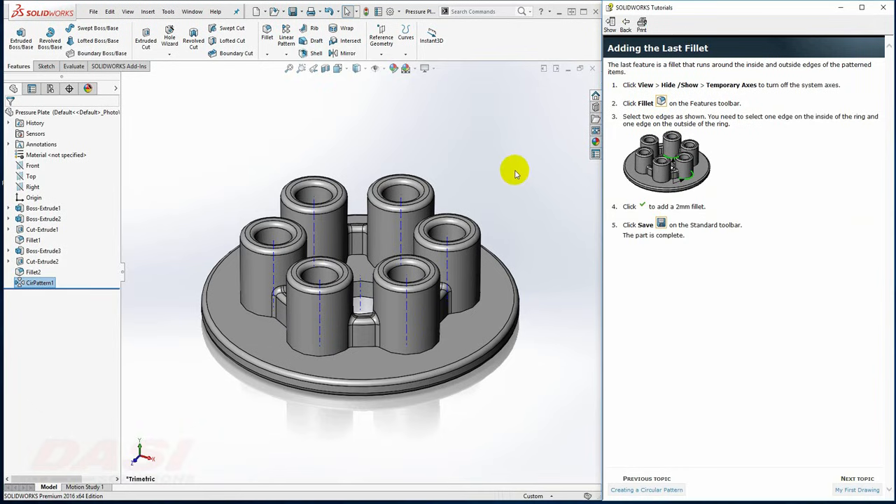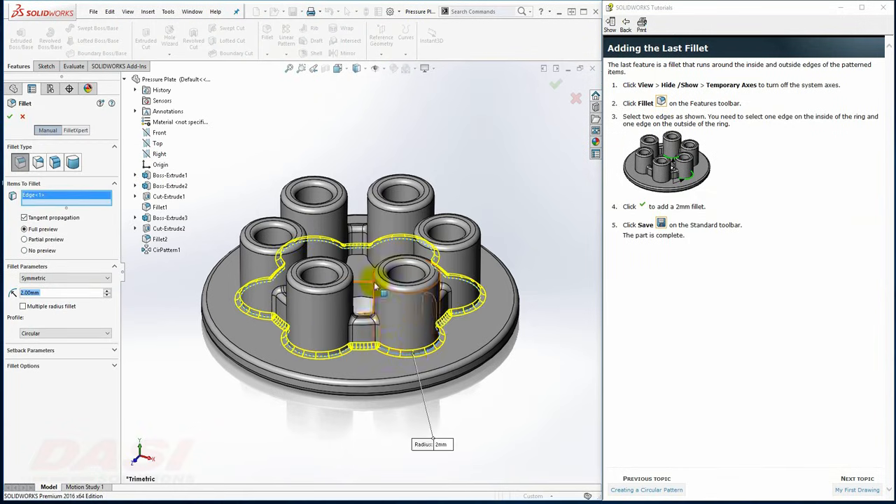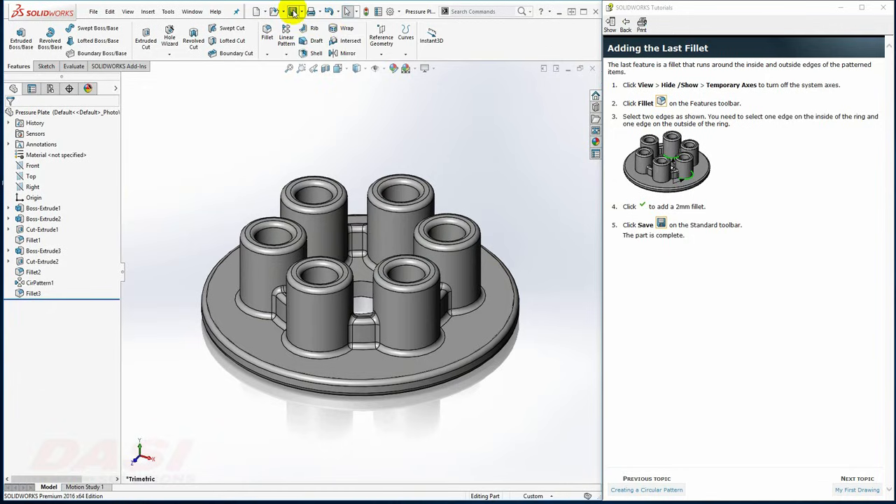Finally, for the last feature, I'll add a couple of fillets. I'll turn off the temporary axis tool. I'll enable the Fillet tool and select this outside edge and this inside edge. After clicking OK, I'll save my part.